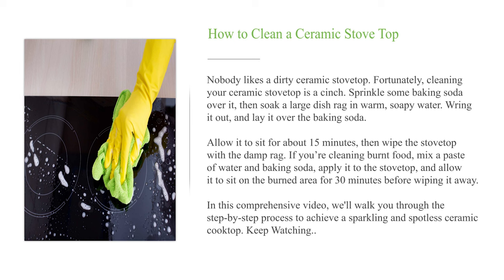If you're cleaning burnt food, mix a paste of water and baking soda, apply it to the stovetop, and allow it to sit on the burned area for 30 minutes before wiping it away. In this comprehensive video, we'll walk you through the step-by-step process to achieve a sparkling and spotless ceramic cooktop. Keep watching!